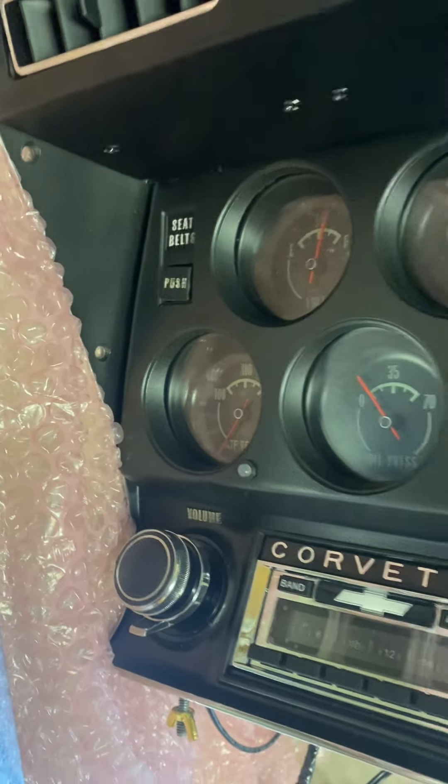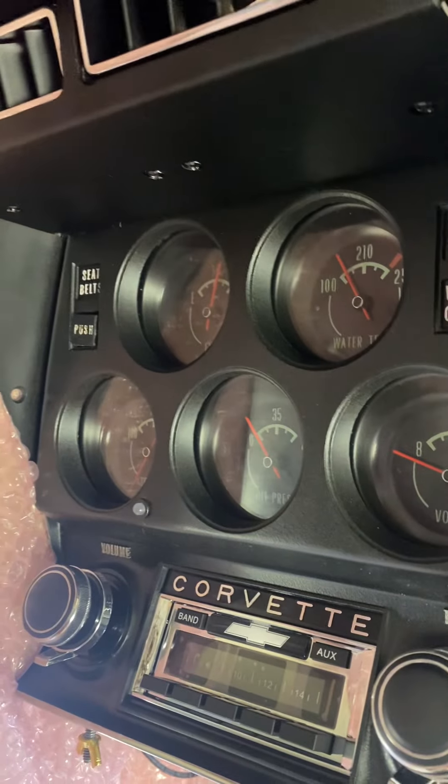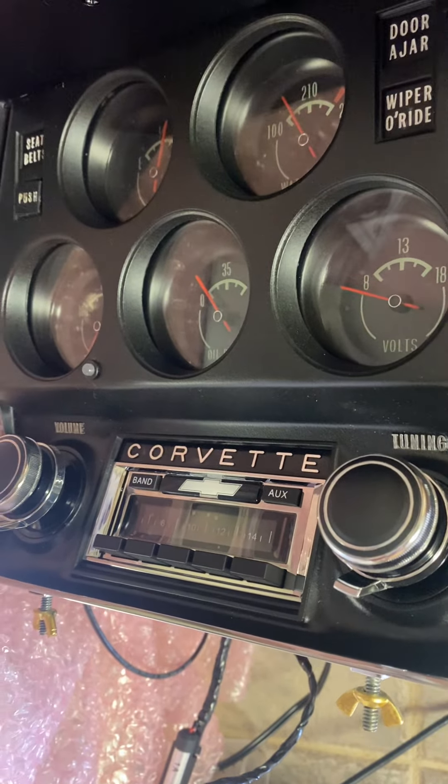As some of you may know, that clock was removed and then a temperature gauge was put in there because the transmission was upgraded to a 700R. Got the aftermarket old-look type radio in there.